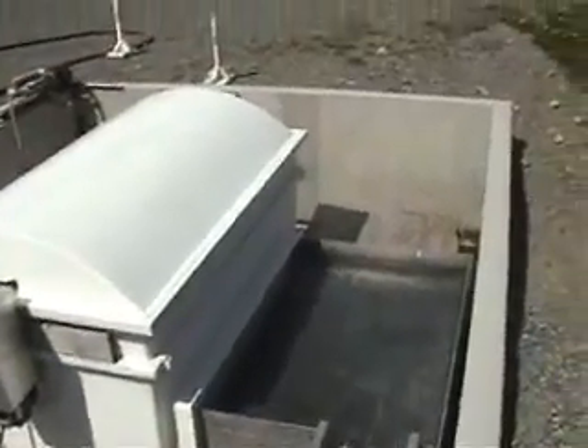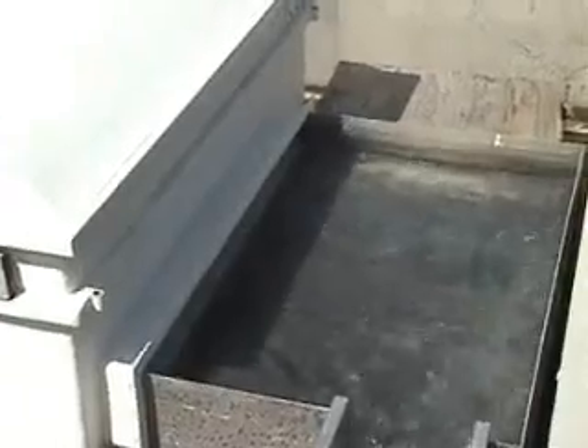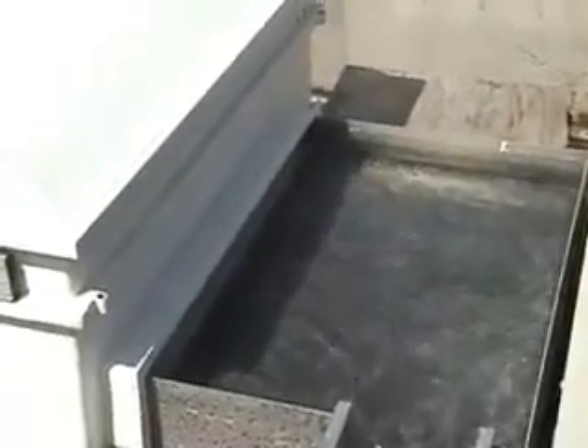Here we have a PR Aqua Rotofilter Drum Filter, shown with a side rear view. The water you're seeing is clean water that has been filtered by the mesh screens.